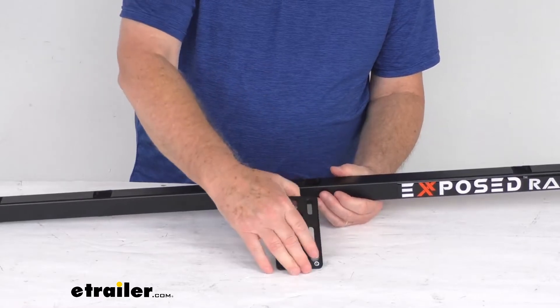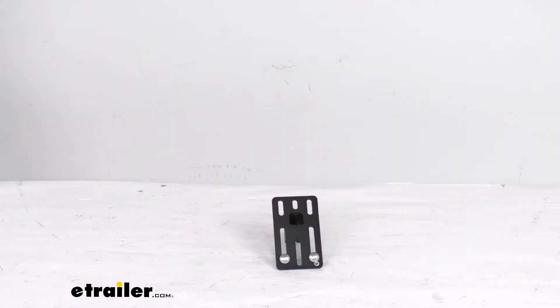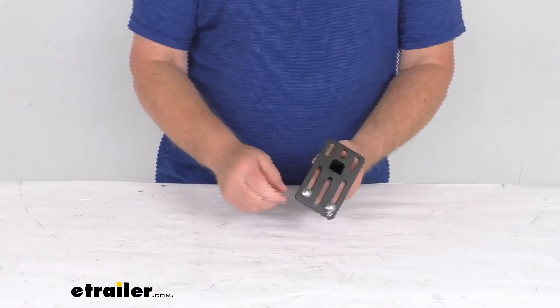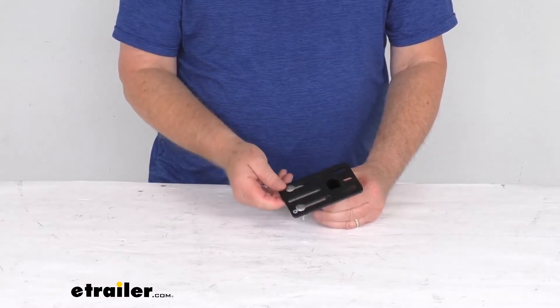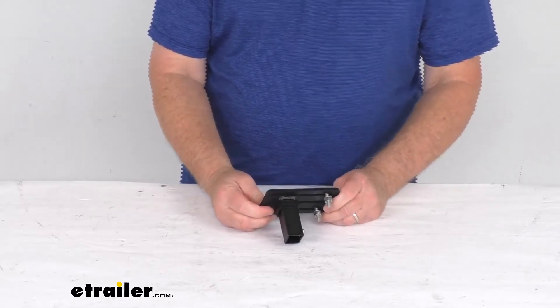This accessory plate is made of heavy-duty carbon steel construction with a black powder coat finish to help resist corrosion. It does include stainless steel mounting hardware for use with rooftop accessories. This part is made in the USA.